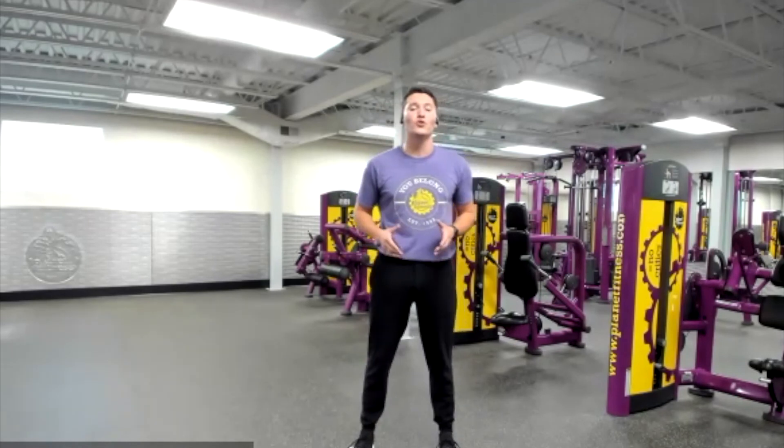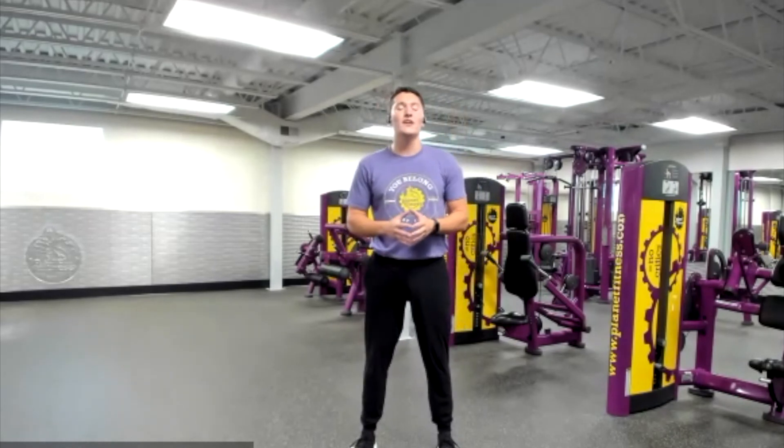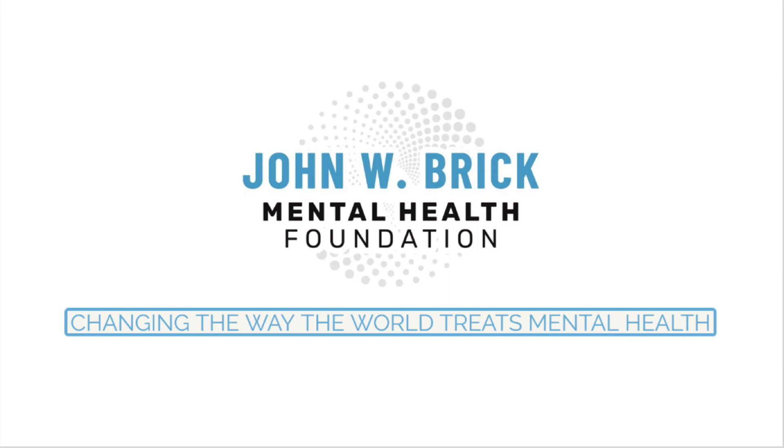I hope this workout showed you that all you need is yourself and a couple of minutes, and you can get in an amazing workout — and you can do it from the confines of your home. I don't know about you, but I feel great right now, and I hope you do as well. Bye!